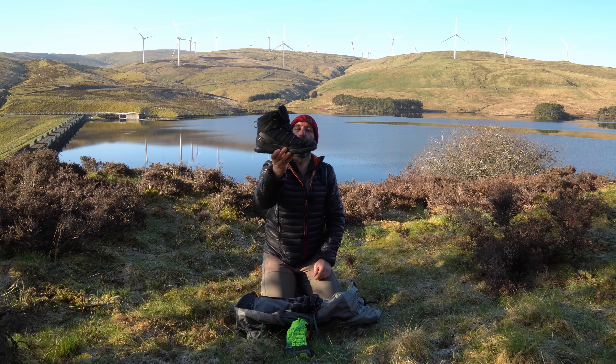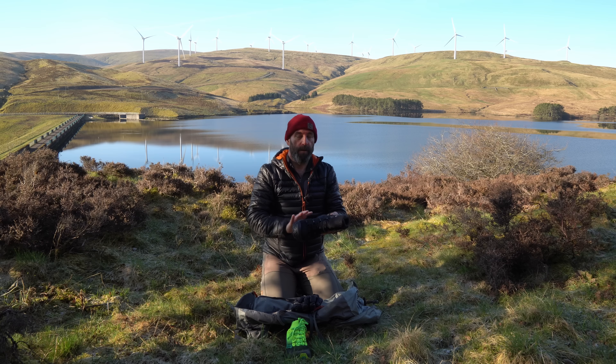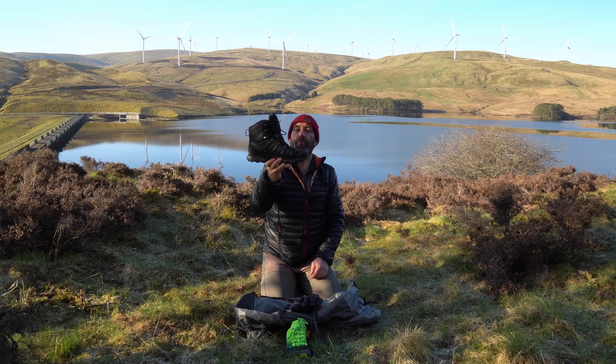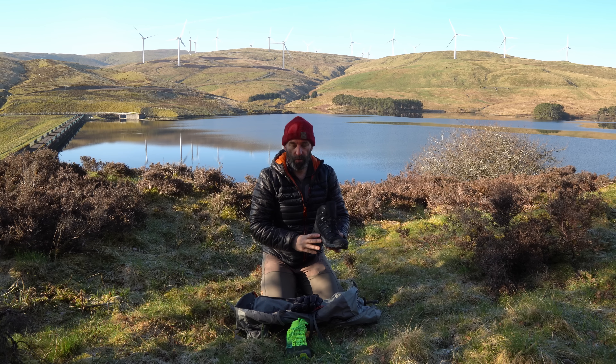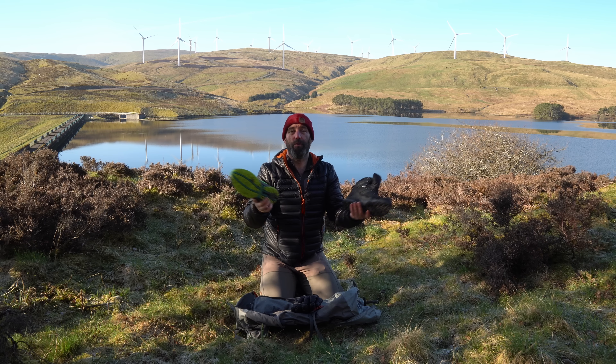This is one of the brand new ones I've got here, which I am in the process of breaking in. This comes in at 540 grams. So you're talking 100 and odd grams of difference between these and the trail runners.